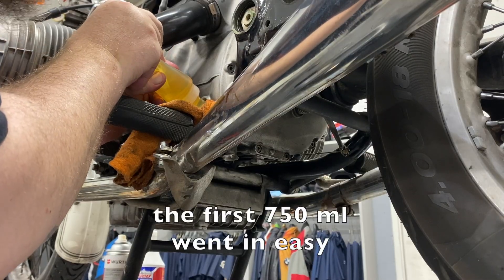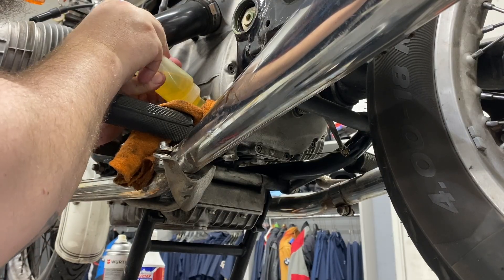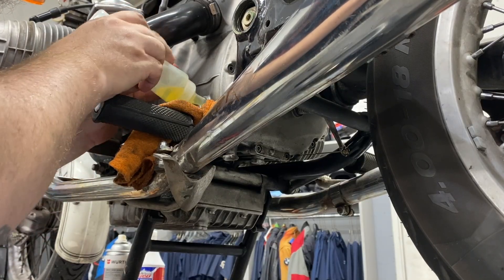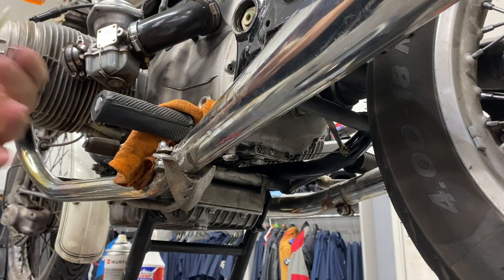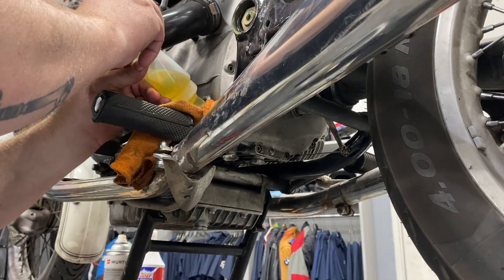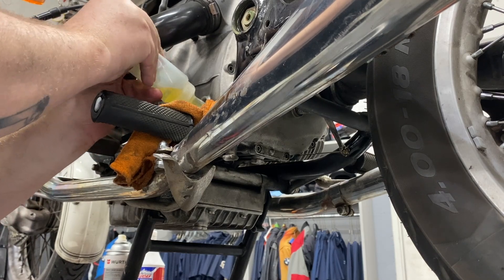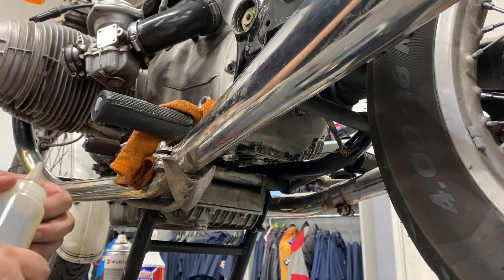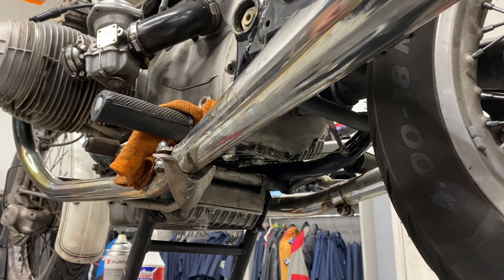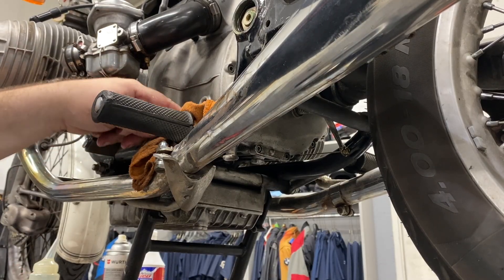I'll be a little gentle with this last 250, even though I know it takes more than this, just in case. All right, that was easy. So the last 50 ml is going to be the messy one — this is usually when I make a mess. I'm not entirely convinced I got the right amount in there because it's not up where it should be. You want to see it hit the threads, and that's how you know when you've got to the right spot.